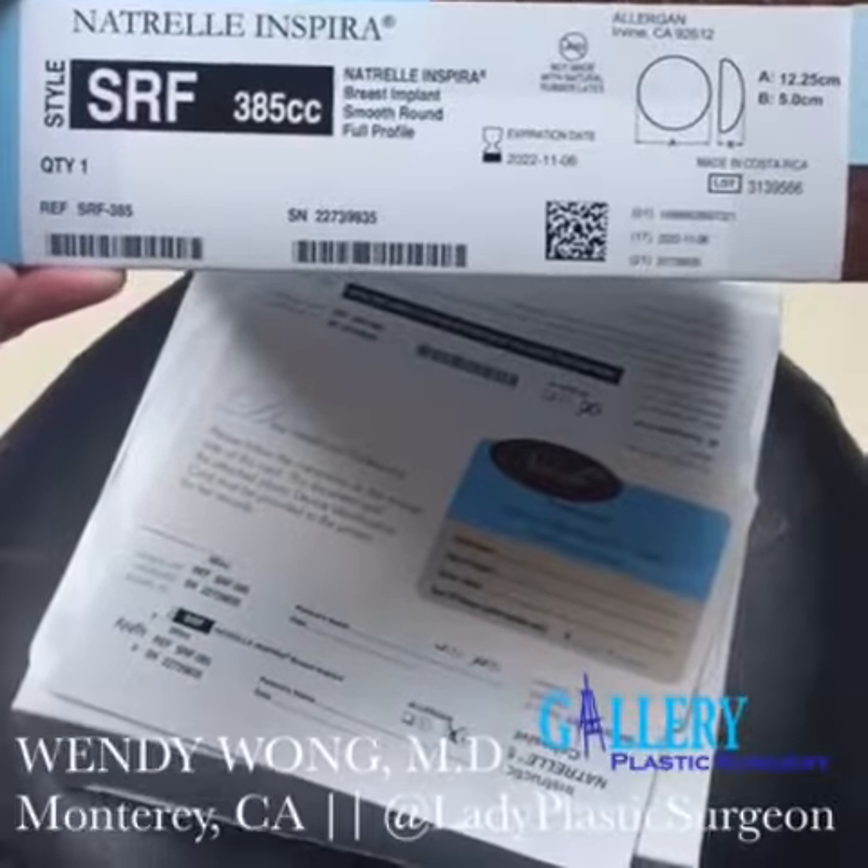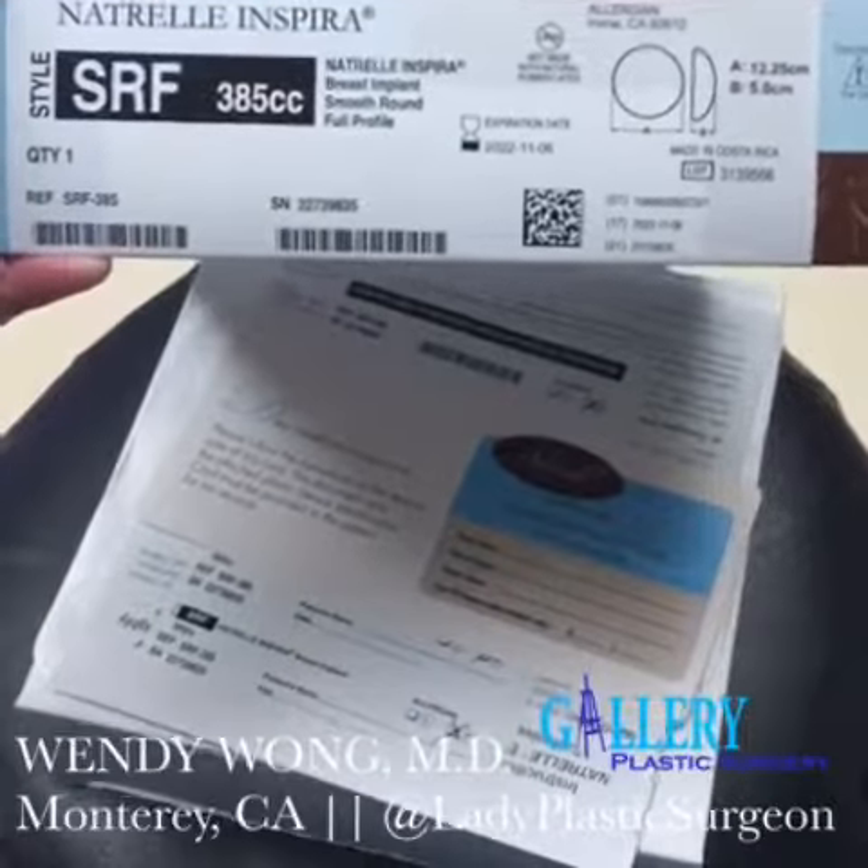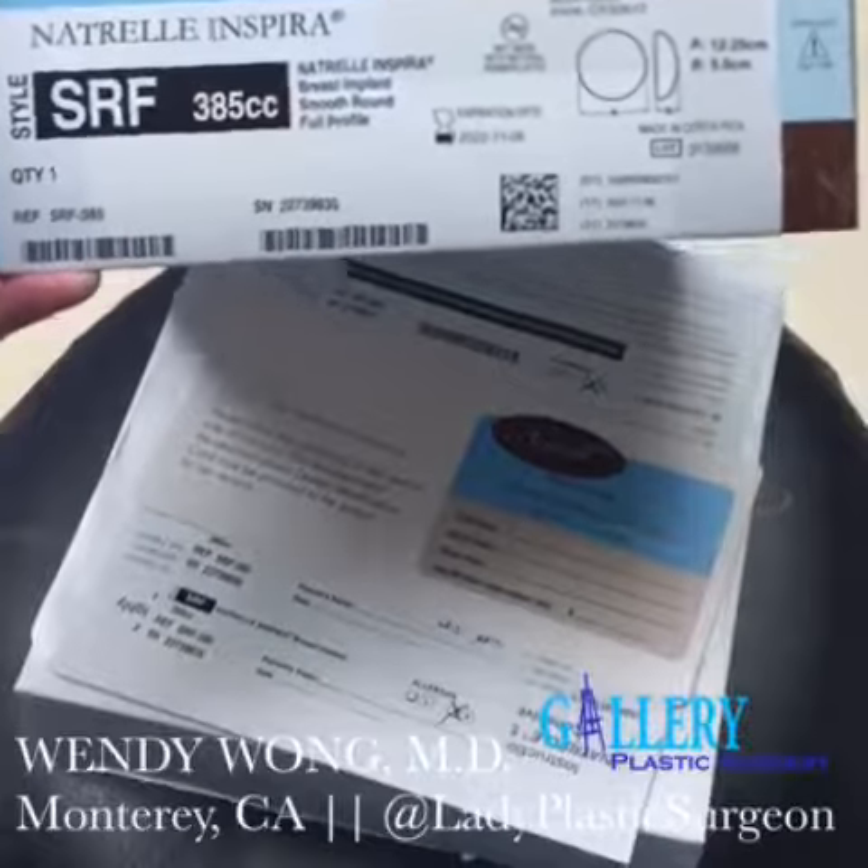All these implants have a lot of variables, so it's really important to work with your board-certified plastic surgeon to determine what best fits your body.